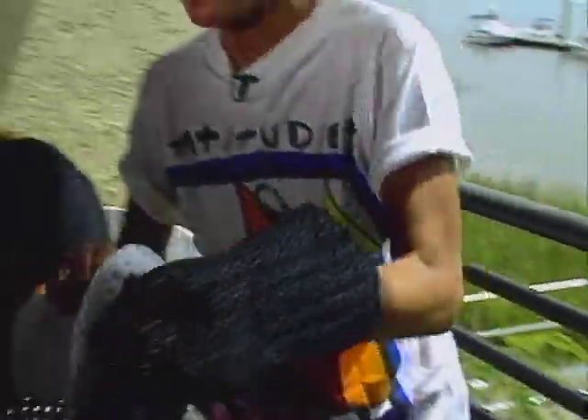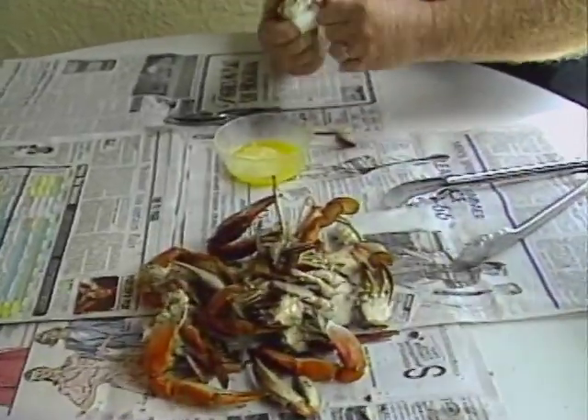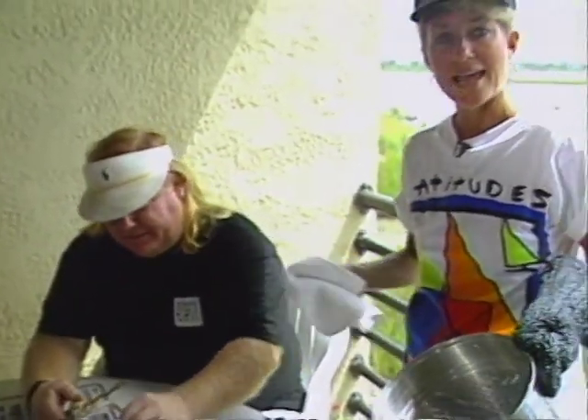After the crabs have steamed for about 15 minutes, they're ready for picking. All you need is a little lemon butter sauce. And the real connoisseurs start off by sucking those legs. Mmm. Sweet meat — and it can't get any better than this. This is Kathryn Deal, Home Chef.